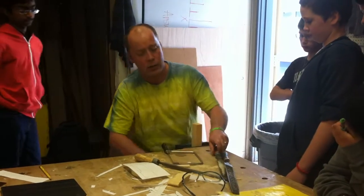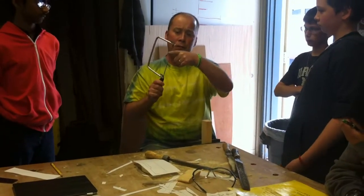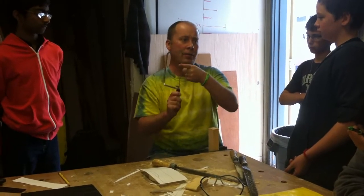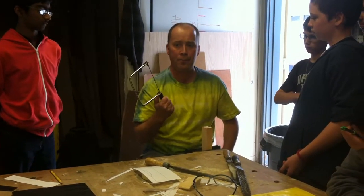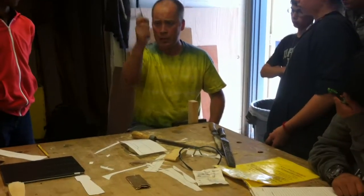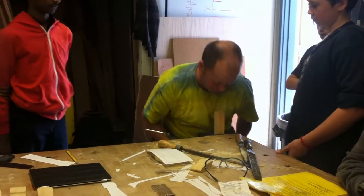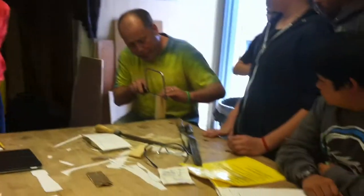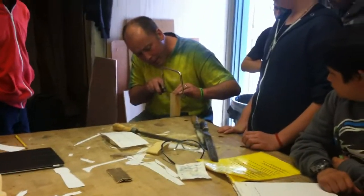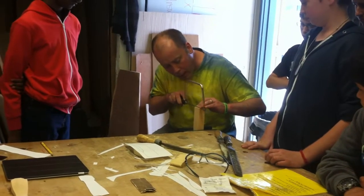The tool we're going to be using for this is called a coping saw. A coping saw only cuts in one direction, which is why I know I'm not going to cut my finger. The teeth are pointed downward, so it cuts in one direction only — on the downstroke of the saw. I'm going to use my fingers to guide the blade and keep it straight, then start cutting.